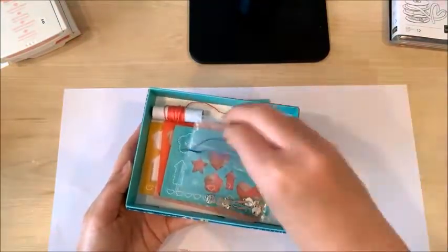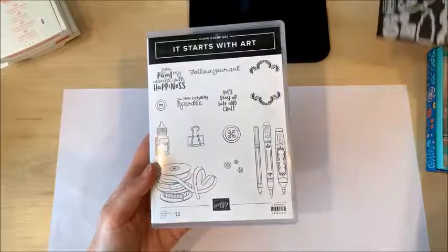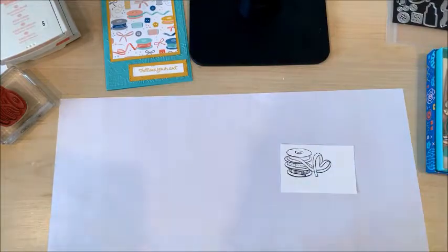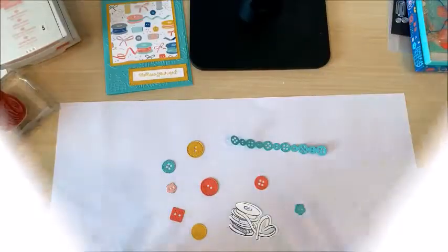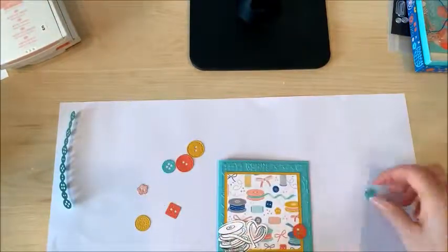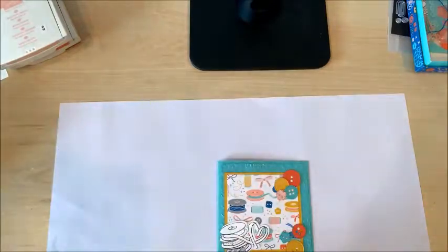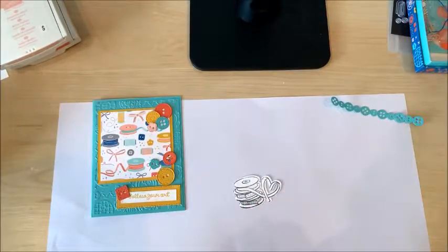This kit is only fifteen dollars and you get over 70 embellishments plus the thread. I'm also going to stamp some images and cut them out with the dies. Here are all my cute little shapes that I cut out, and now I'm going to figure out how I want to put them on my card. I think I'll put this one on the inside of the card, and I'm also going to use my Blends to add some color to this piece.